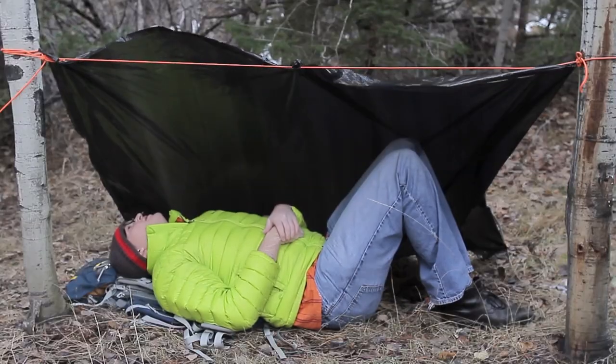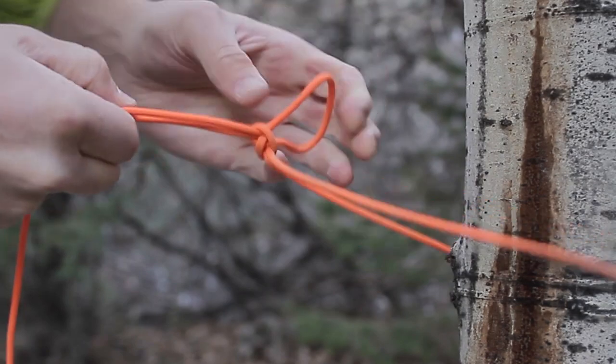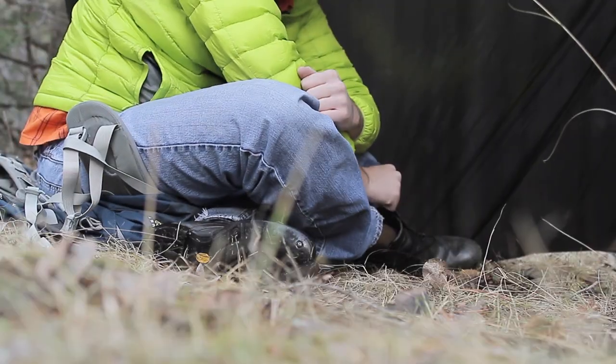Trash bags can also make a great emergency shelter. There are many different ways to make a shelter, and it's good to practice several that can match the potential scenarios you may face. Your trekking poles, trees, or even nearby rocks can help you make a sound shelter. Perhaps one of the best aspects of carrying trash bags with you is that they're a nice substitute for some of the traditional tent essentials that can be quite heavy.